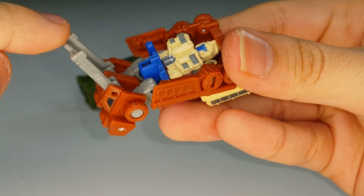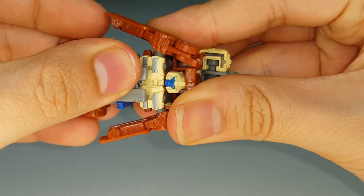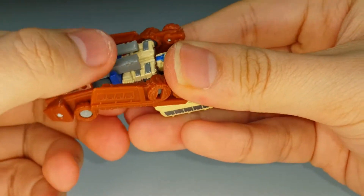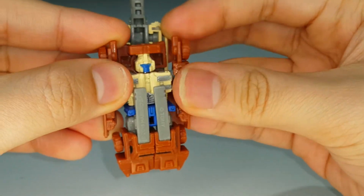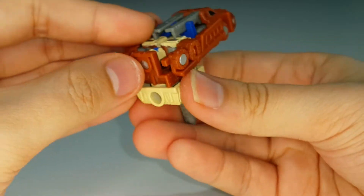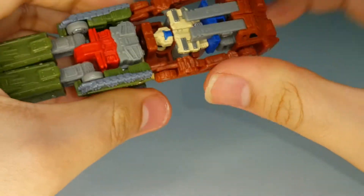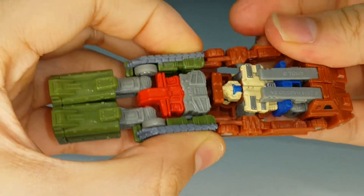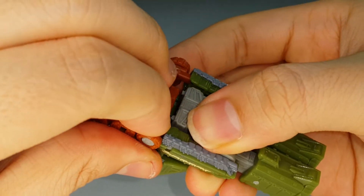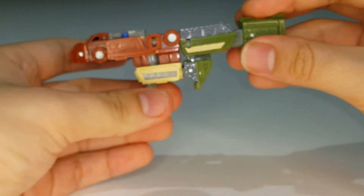There are little slots here for the tabs to fit into - bring them in and tab them. They don't tab in super securely, but that's where they're supposed to go. Rotate the section back and put down the handle. Now plug Top Shot and Flak together - Top Shot's shoulders go into the notches in Flak. There we go - that's the weapon mode for Top Shot and Flak.